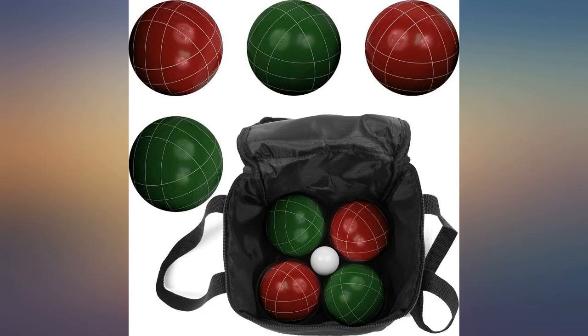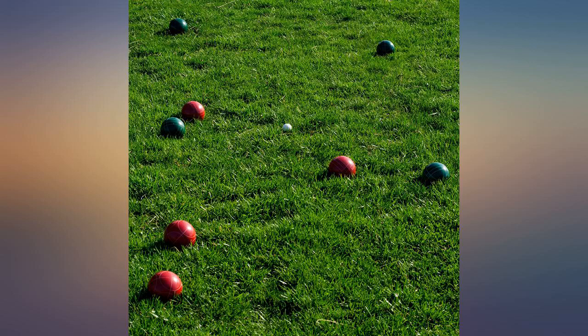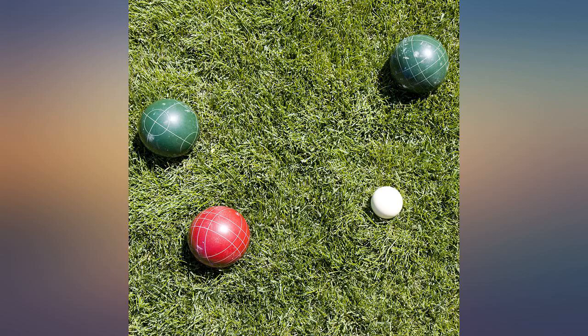My only complaint with this set is that the bag does not hold the balls very well. My recommendation is to get the set but then hit up every thrift store you can to find a bowling ball bag, which will hold all of your bocce balls just fine and will be much tougher than the cheap bag they send you.